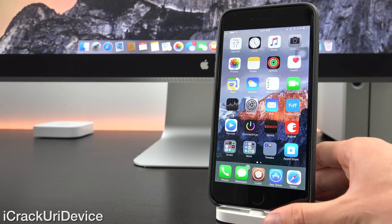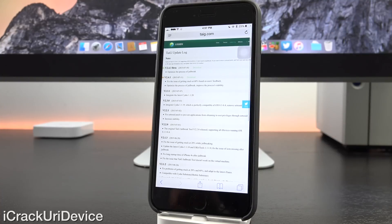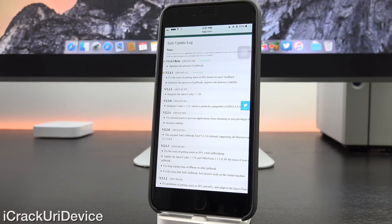Let's get straight into this video by discussing the latest beta version of Taiji. Launching up Safari and navigating to Taiji's website, you'll see in the changelog that the latest beta version is 2.4.3. I've tested it a number of times and found it is absolutely great as far as performance is concerned — I haven't encountered any issues whatsoever. In my opinion, this isn't really a beta version. It seems more stable than its predecessor, version 2.4.1, the current public release.